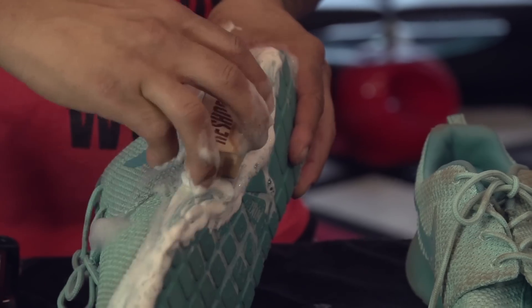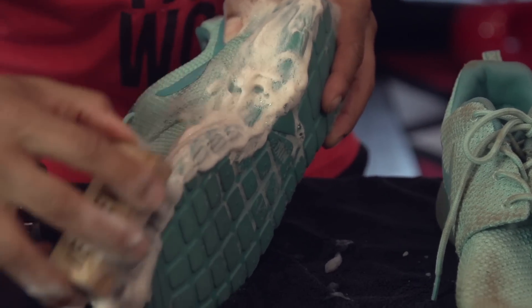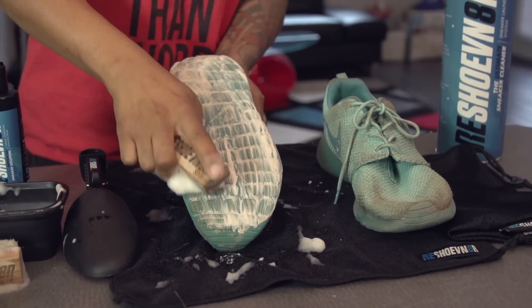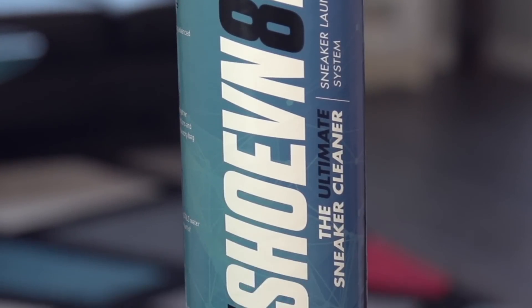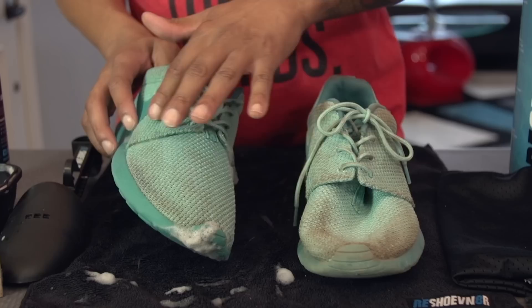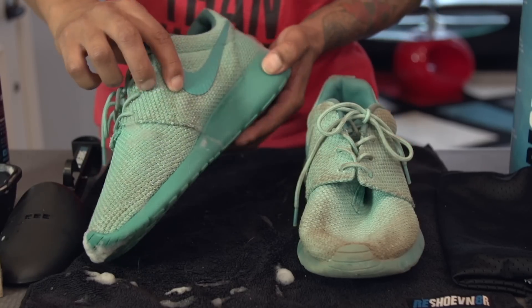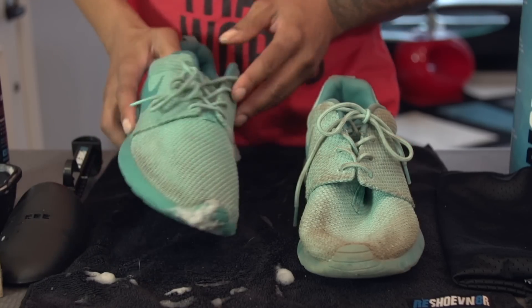After you have the entire sneaker pre-cleaned, finish up by grabbing your sole brush and cleaning the midsole and soles. Our patented laundry system is going to get all this dirt out — all that dirt that's packed in there and really built in — and it's going to break down once we pop these through the wash cycle.